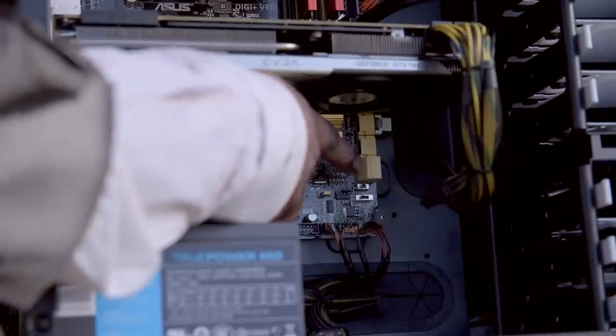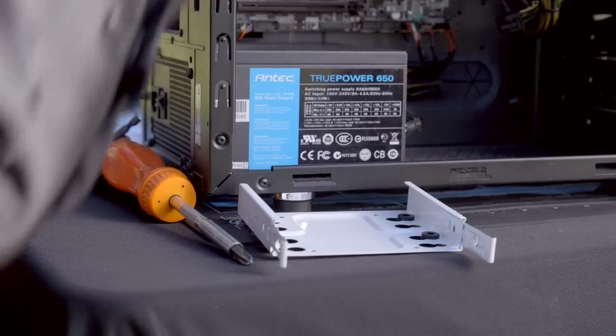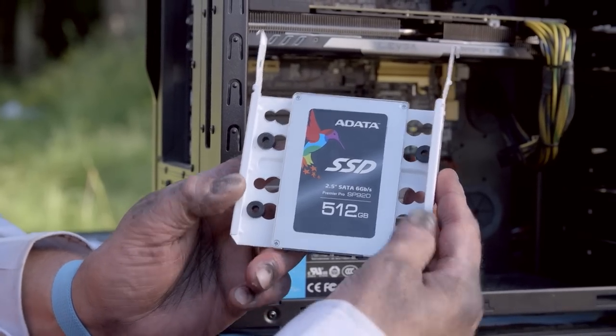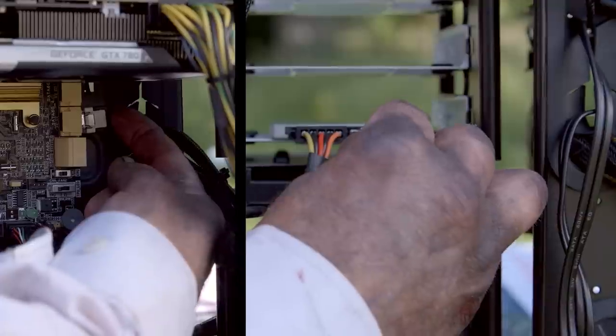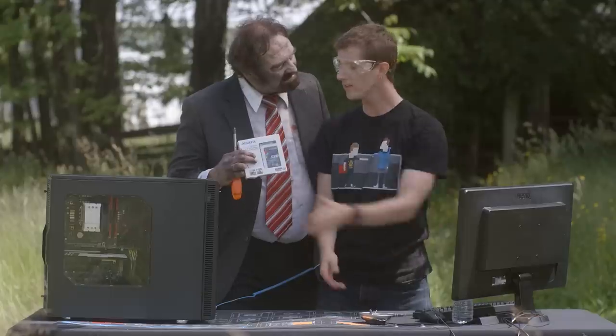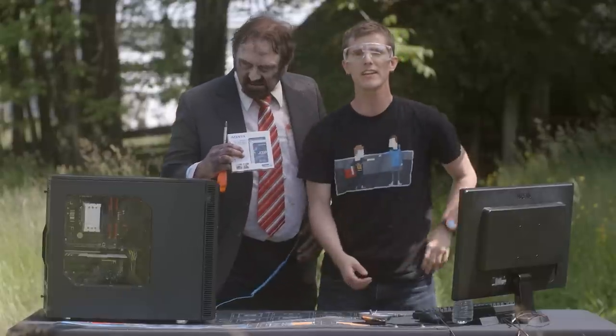Once we're inside the case, we can find the existing hard drive, which is handy because it'll show you where the drives mount in your case and give you a point of reference for where the new drive is going to go. You can also follow the connectors back to find out where they come from. Use four small screws included with your case to mount the SSD onto a drive sled, or however the mounting system works in your PC. Plug your SATA data and power connectors in, then close up the side panels and boot the PC just like normal. Go ahead and press that power button, Jim. Thank you very much.